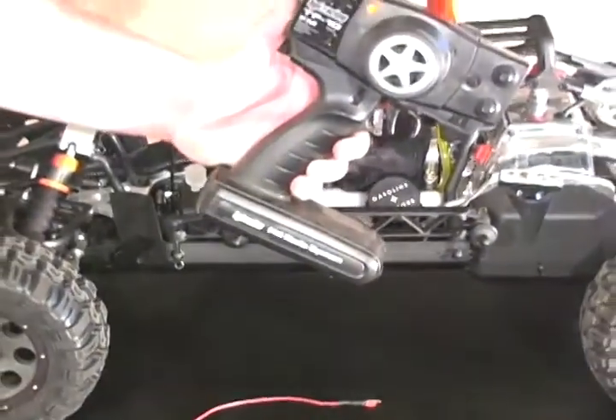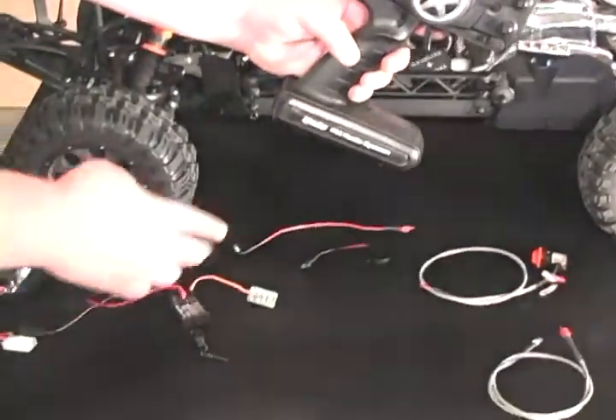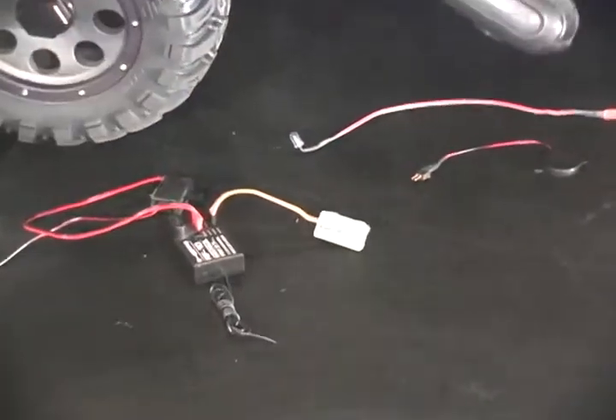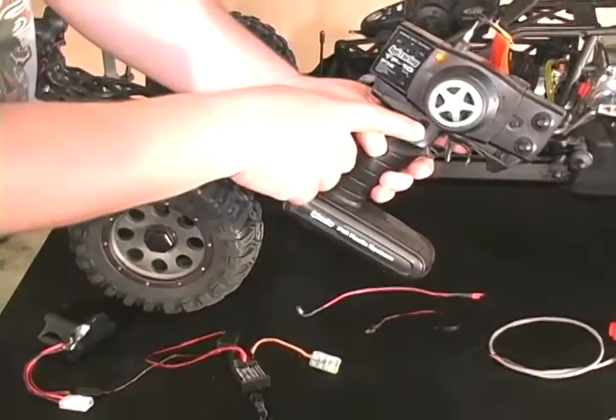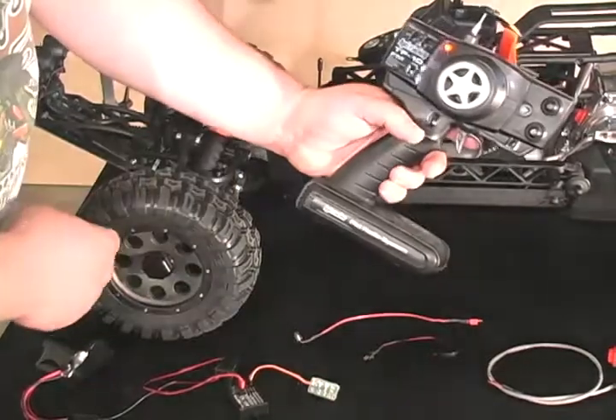If I turn off my transmitter, which simulates losing radio signal, this will start flashing — that means the engine has been killed. I can also remotely kill the engine by flipping the third channel trim button. That would also kill the engine.